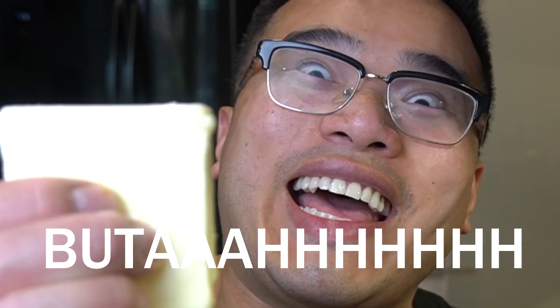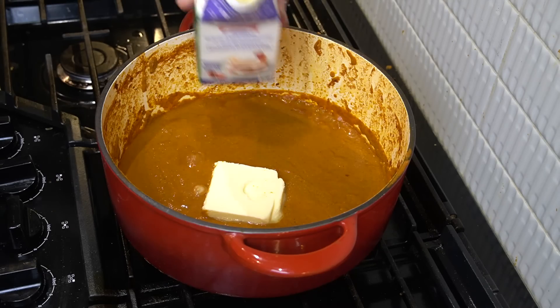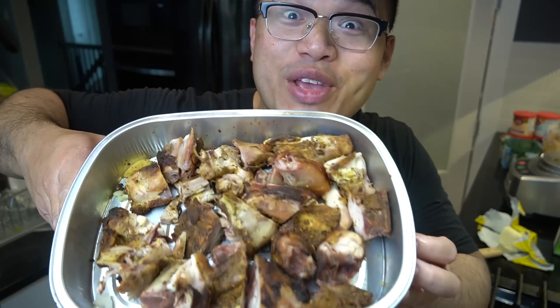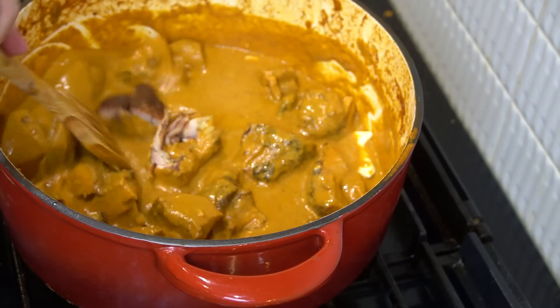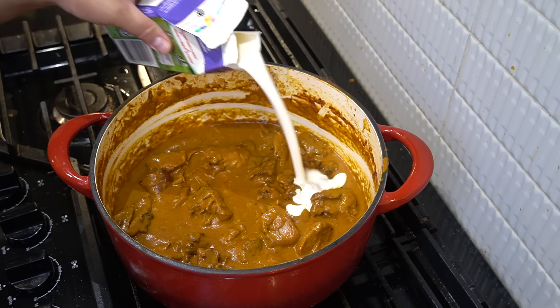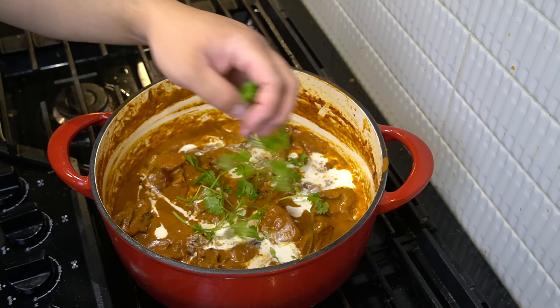One crucial step in making butter chicken is that you can't forget the butter — nice big and chunky — and you also can't forget the cream. And of course, almost forgot, that tandoori chicken we made yesterday. Tandoori chicken goes in. Let this cook for an additional 20 minutes on medium heat. Last touch — cream all around, and fresh cilantro from the garden.